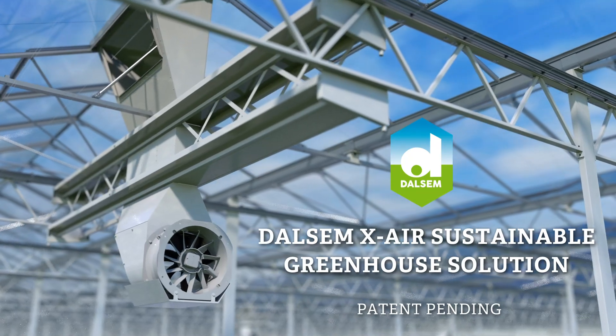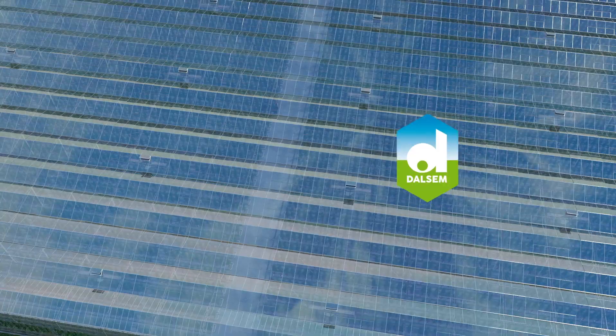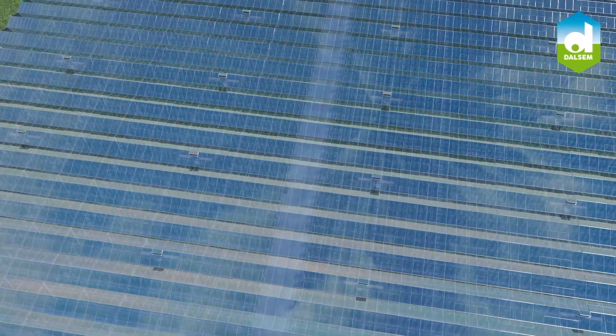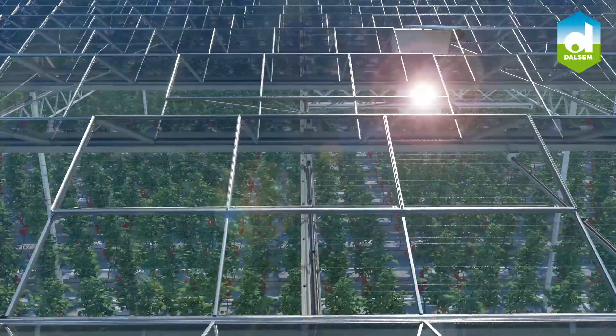We proudly introduce the Dulsum X-Air Sustainable Greenhouse Solution, which primarily aims to optimize plant growth and development by improving the greenhouse climate conditions in a sustainable way.